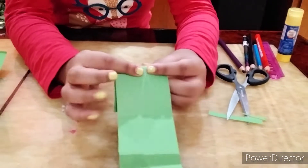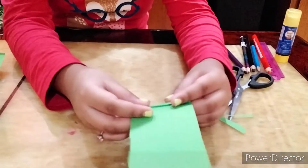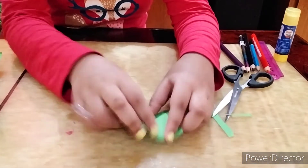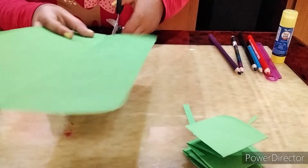And then this one, and then I'll go like this, and then like this, and then like this at the last. And then I have two more.